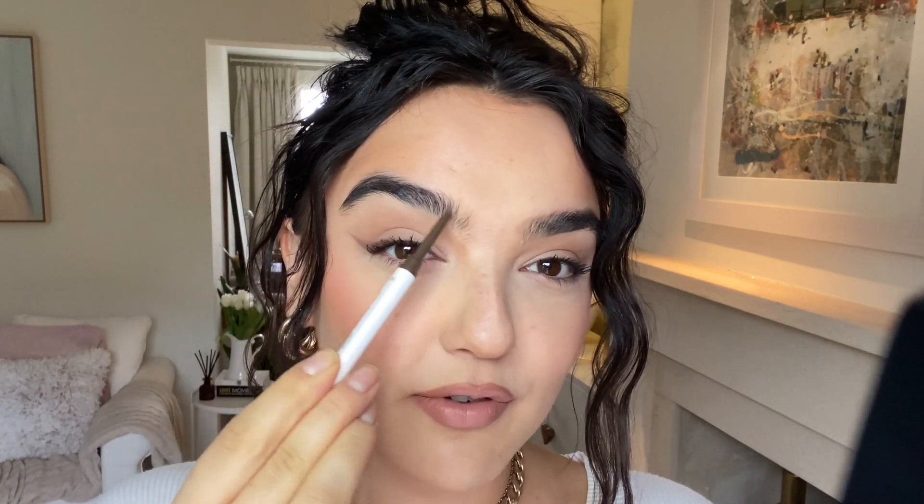Always start with about here, and you really want to just start building up your darkest part just above your pupil. That's usually a tip, and you don't really want it to be really dark in the center because that can become quite severe and it can look a little bit harsh. I naturally have very dark eyebrows, and I've noticed that lighter brows are actually a bit more of a trend at the moment. So I've actually gone for this shade — it's actually medium brown.